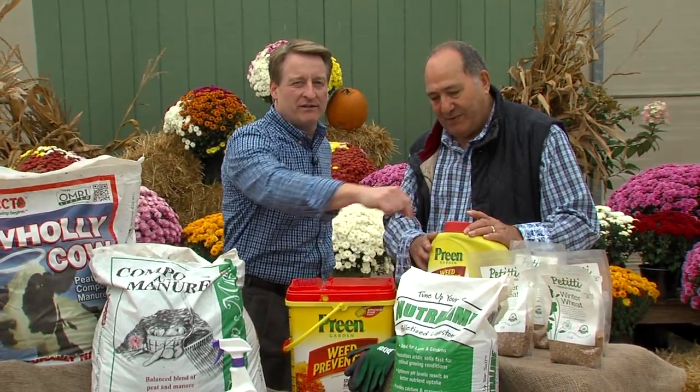I would definitely put it down. That will save you a lot of back work next year and prevents weeds from growing.